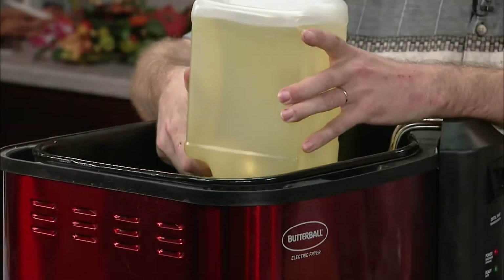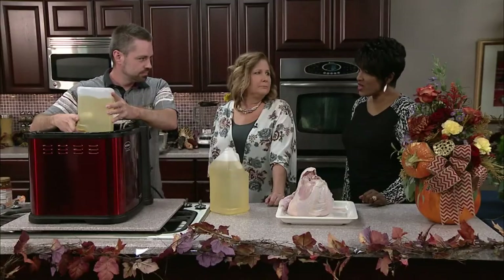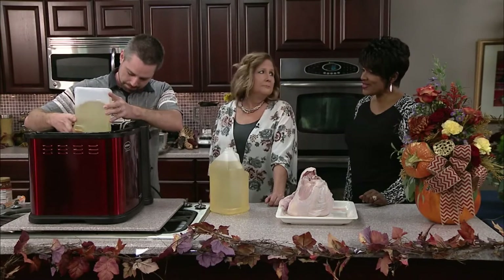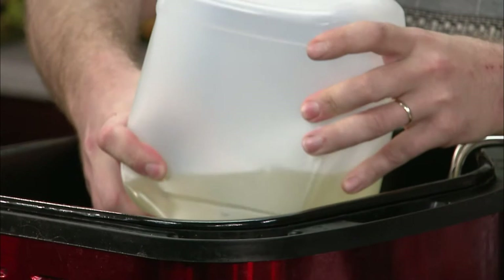Last year I did a deep fried ham too, and that was really good! So you can do this indoors and you don't have to take it outside? No, it doesn't smoke up the house at all. It's amazing — it just makes the house smell good.